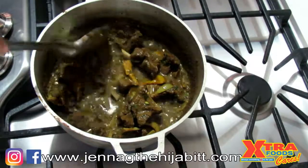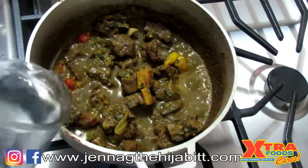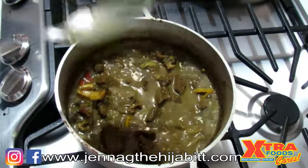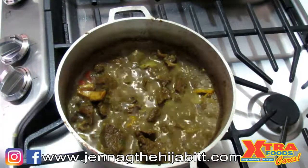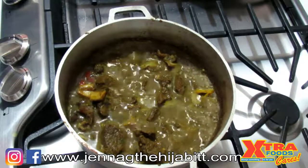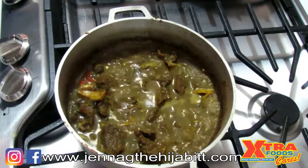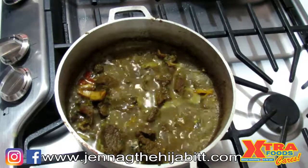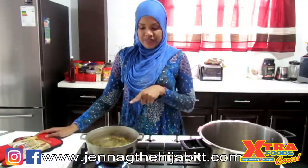It's been cooking for just about 15 minutes now. I'm going to add some more water. Usually you'd leave this for about an hour to an hour and a half depending on how soft you like your meat, but to save on time I'm going to transfer this to a pressure cooker — that will reduce the cook time by a lot.